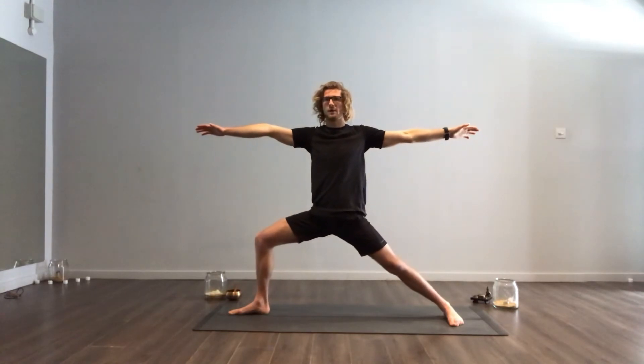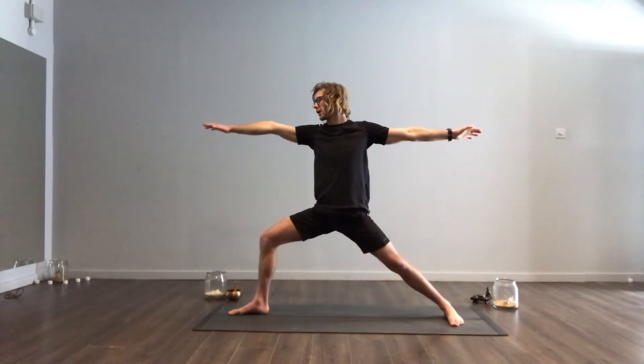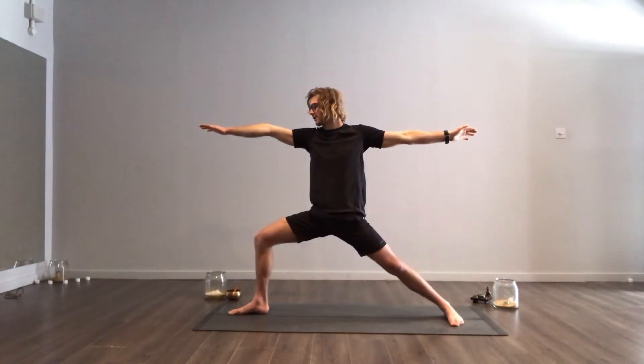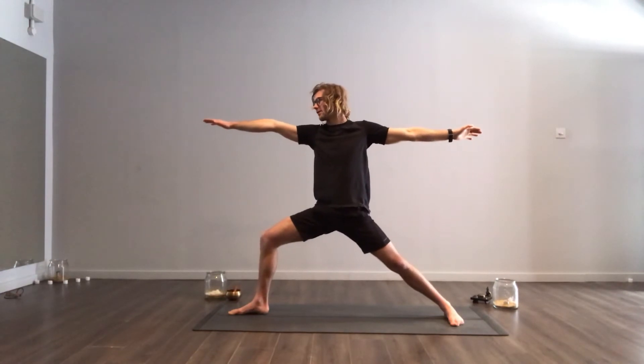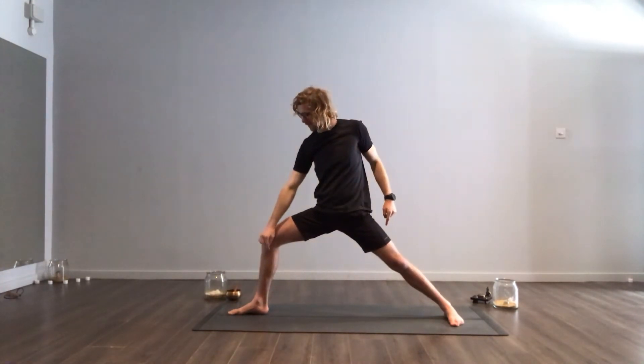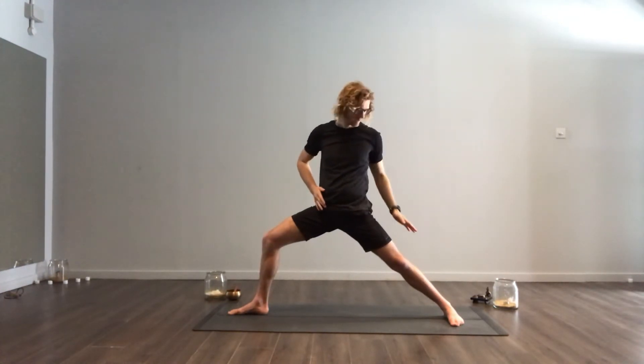When I tuck my tailbone under, my spine becomes aligned with the base of my pelvis, and then I can sink my front knee down again. In Warrior 2, you're looking to look at your front hand. You're looking to get an even line between your heel, knee, hip, hip, knee, heel.